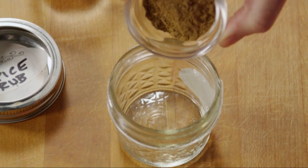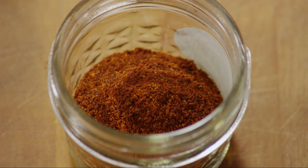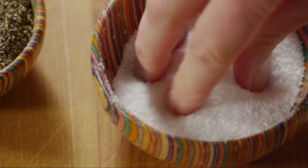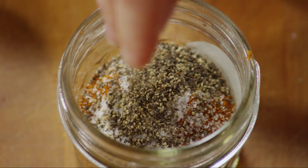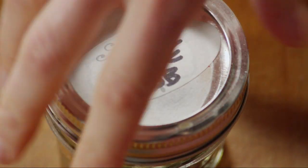In a small jar or bowl, add 1 tablespoon of ground cumin, 1 tablespoon of chili powder, 1 tablespoon of paprika, and salt and pepper to taste. Screw on the lid and shake to combine all the spices.